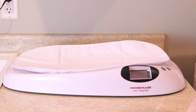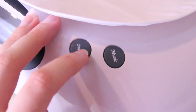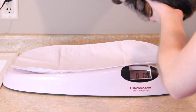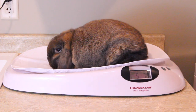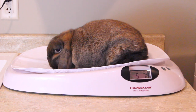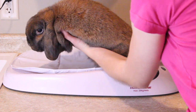The next thing you're going to want to do is go ahead and place your rabbit onto the scale. I'm going to press the on button and once it turns on, I'm going to place Mocha onto the scale. He's pretty good — he just kind of sits there. It's going to flash your weight. He is 5 pounds, 7 ounces. So I can go ahead and take him back off the scale.